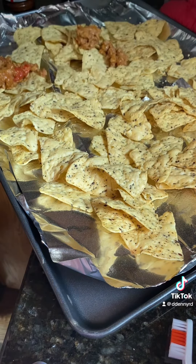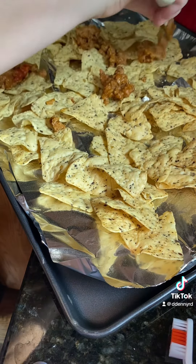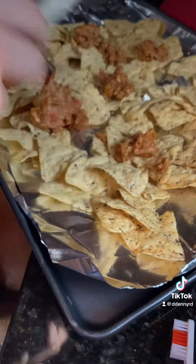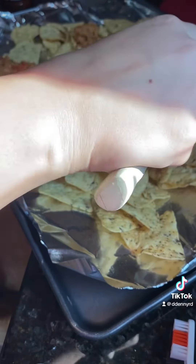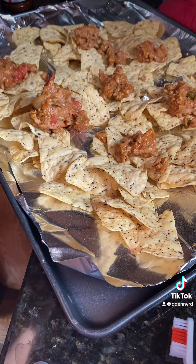I usually add about a bag and a half of Tillamook shredded cheddar cheese, and then a little bit of Parmesan cheese as well. I'll bake them for about 10 minutes, or until the cheese is fully melted — so use your judgment.